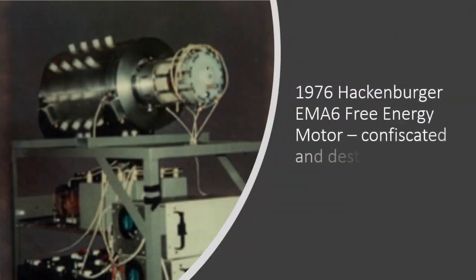He took the technology that Marvin Cole had and built his own motor. This was called the EMA-6, which was on display in 1976. He had a few bugs to work out — when it was demonstrated, it only put out two horsepower. Later they got it going pretty well, but this non-classical process that generates all these forces also generates a lot of EMI. The FCC descended upon them, confiscated all the motors, ran them through a shredder, and they were never seen again.